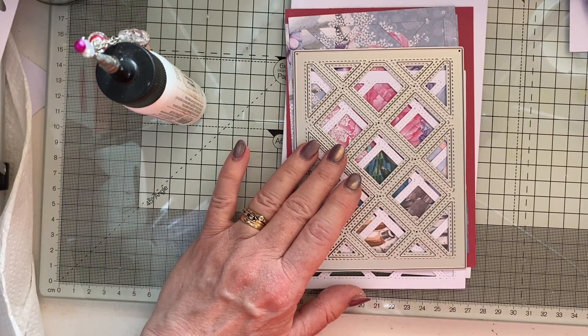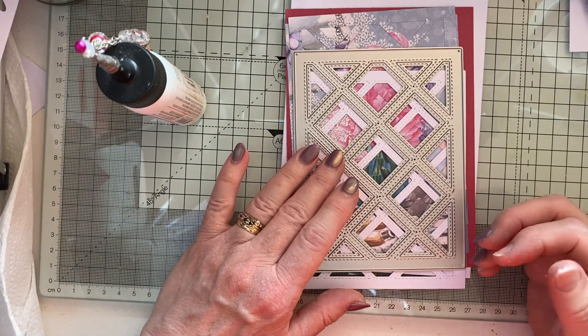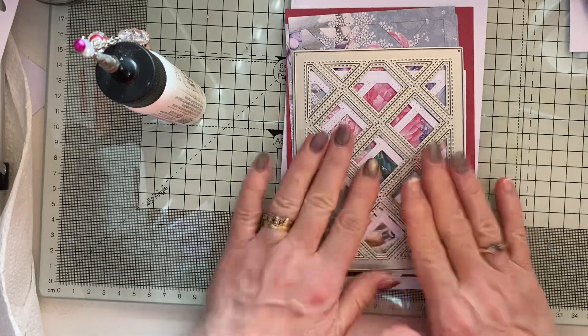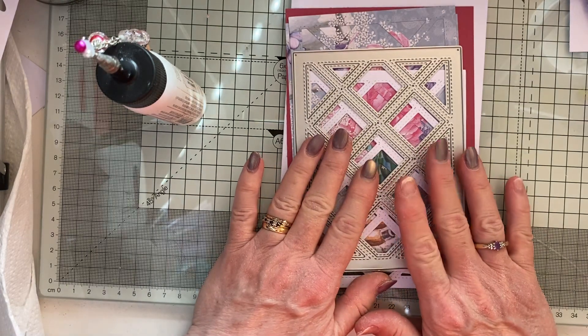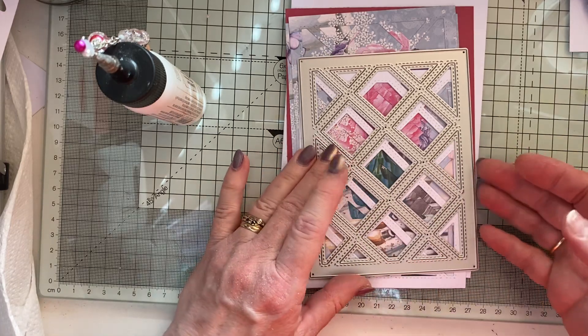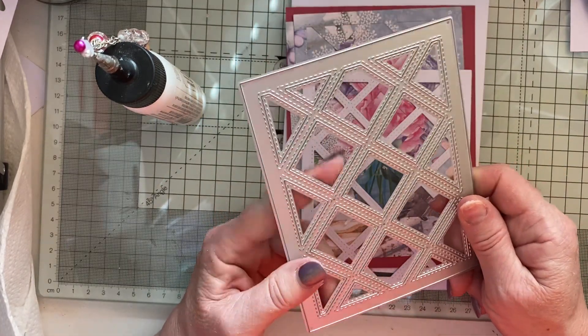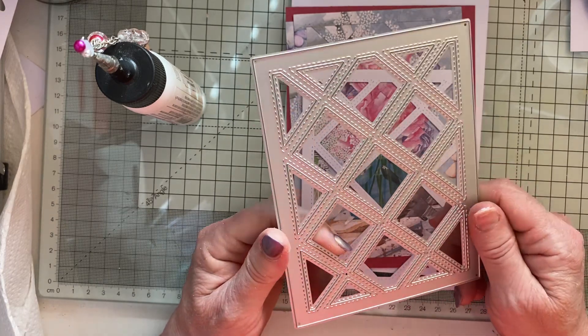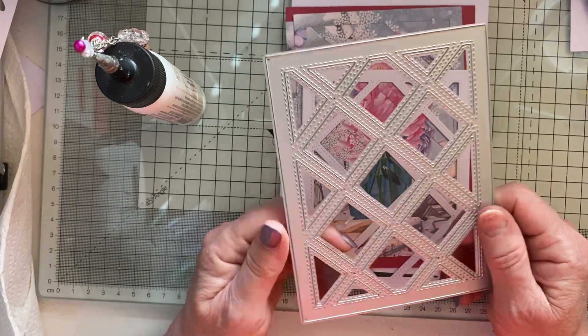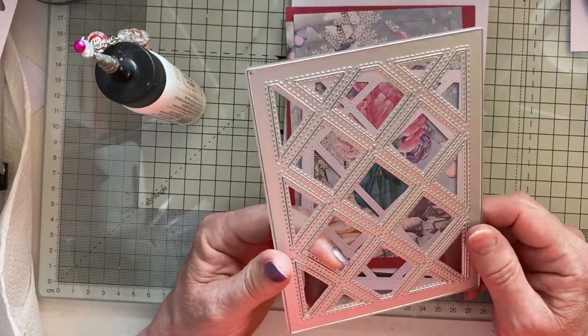Anyway, today I'm making a card which I've seen on Ann Melvin's YouTube — she's from Positive with Paper Craft — and this is from her 'Warning: Addictive Technique Alert' video. I ordered this die from her because this is what she did the technique with.